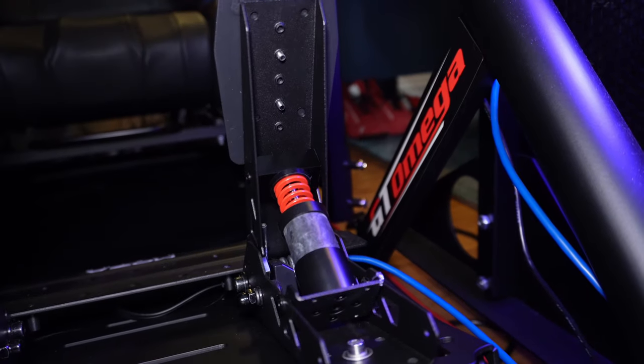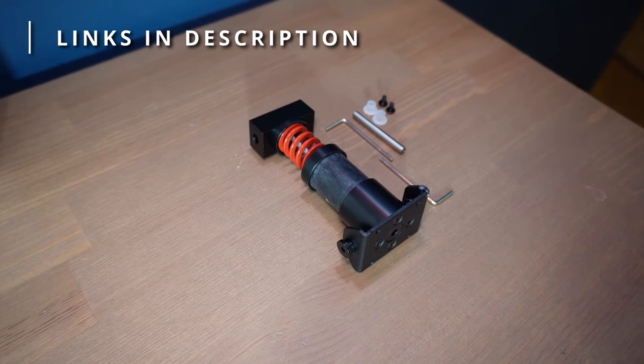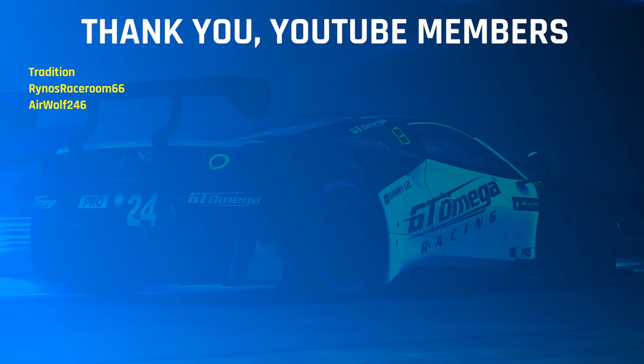Thanks to Moza for sending me the SRP Lite Performance Kit. Remember to check my video descriptions for all sorts of links and discounts, most of which directly help this channel if used, so thanks to all my supporters for doing exactly that — it's much appreciated.